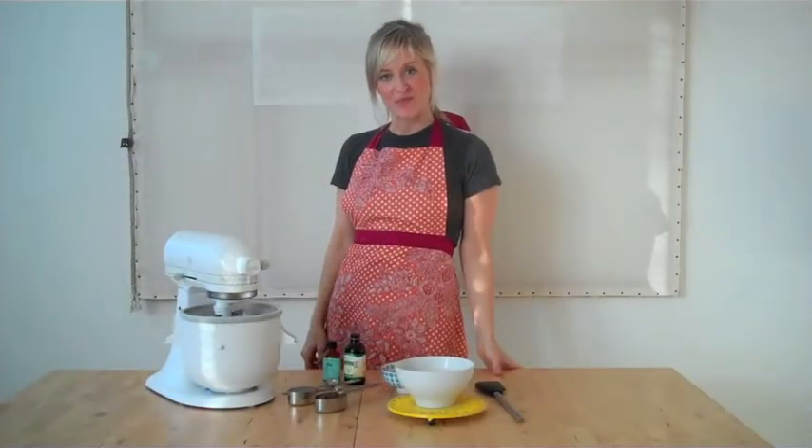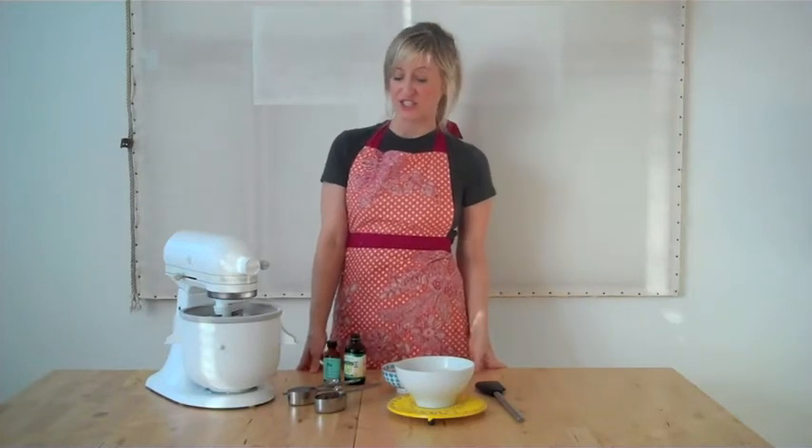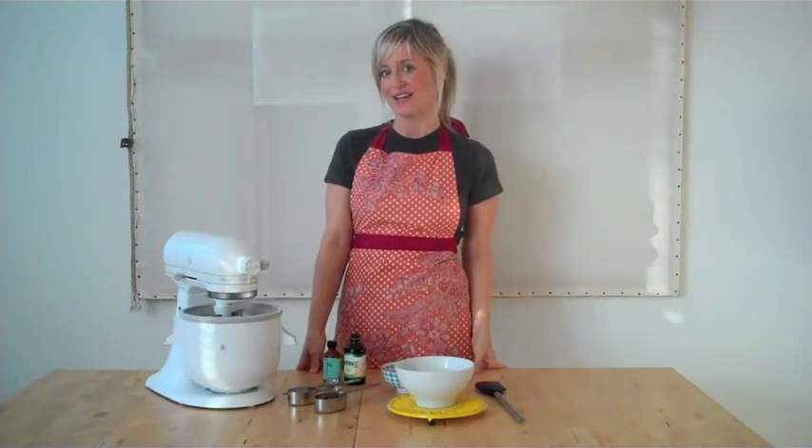Hi everyone, it's Heather Crosby from Yum Universe and today I'm going to show you how to make a dairy-free mint chocolate chip ice cream with only a handful of ingredients, so let's go ahead and get started.